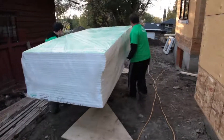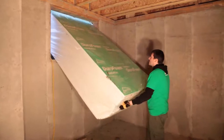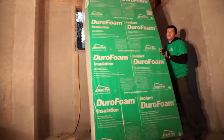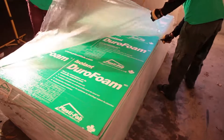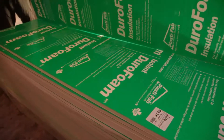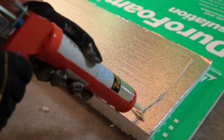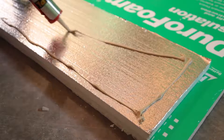Welcome to PlastiFab's instructional video on installing Durafoam insulation to provide a continuous layer of thermal insulation for your basement walls, providing added comfort and increased energy savings. In this video, our experts will guide you through the steps we recommend you follow to complete your project successfully. No matter what your level of experience, you can use this video as a guide to getting the best results from your project.